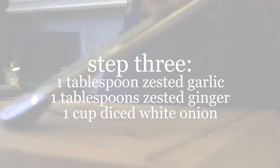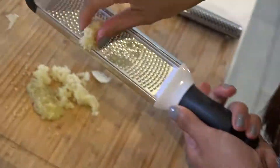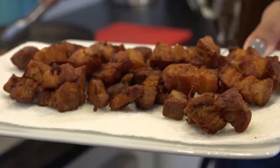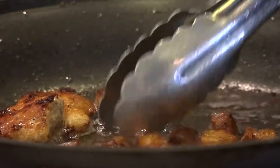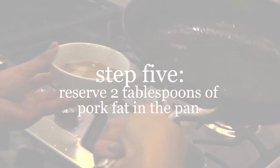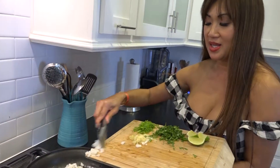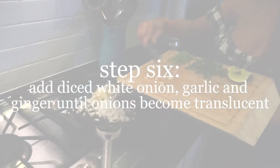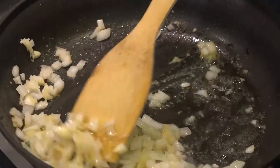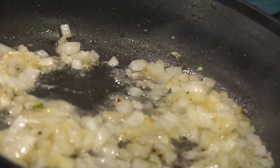First, we're going to zest the ginger — I don't even take the skin off. Same thing with the garlic, you're going to zest the garlic, about three cloves. A quarter of an onion, diced. There's probably about a tablespoon of pork fat in the pan. This is when I throw in all the aromatics: white onions, garlic, and ginger. What you want to do is get the onions a little translucent. You can smell all the flavors in here. This is what I call the holy Asian trinity — garlic, ginger, onions.